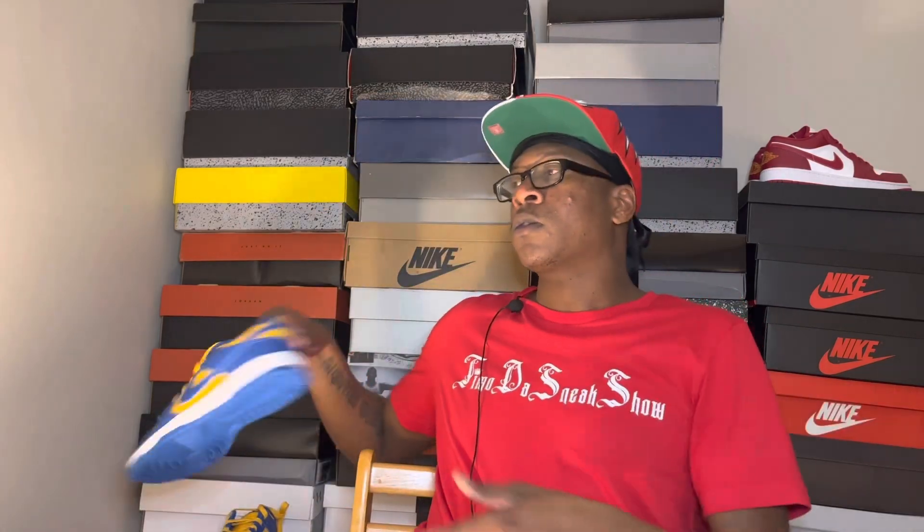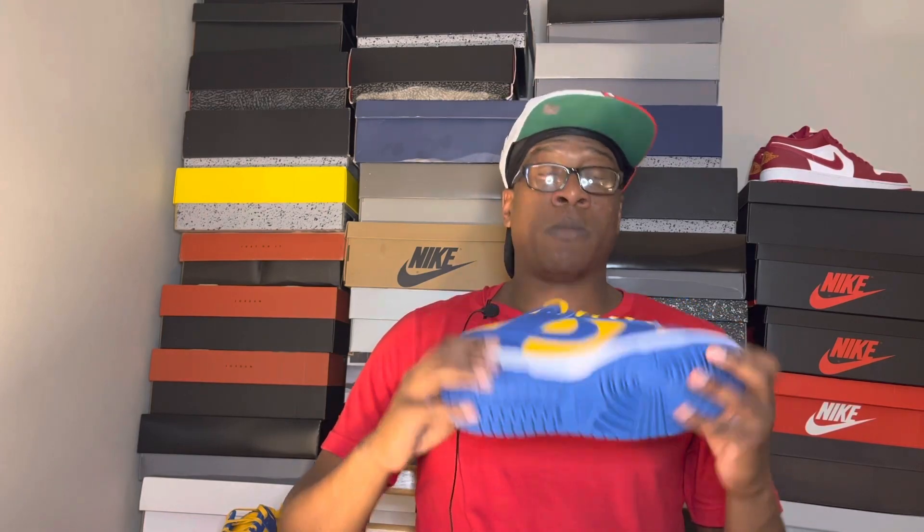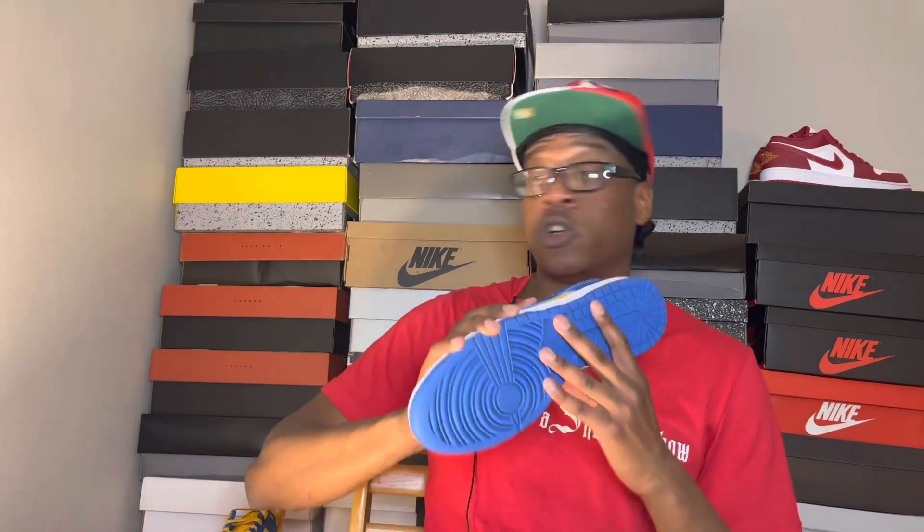Before we wrap up the Air Jordan 6 Metallic review, I also have Nike Dunk UCLAs in a size 12, deadstock, letting those go for $150.